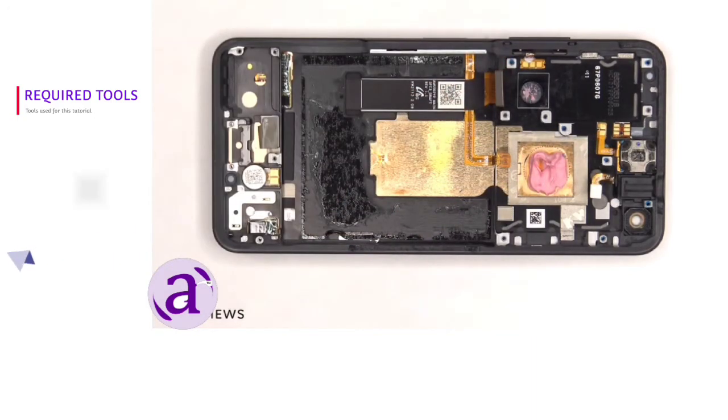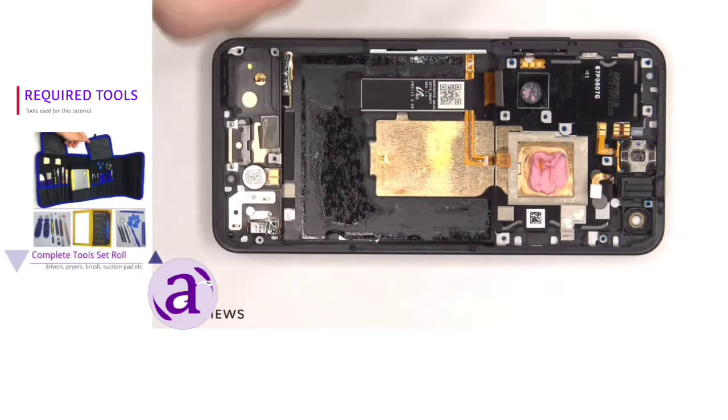There are two more liquid damage indicator stickers on this frame — one located next to the headphone jack, and one by the volume keys.